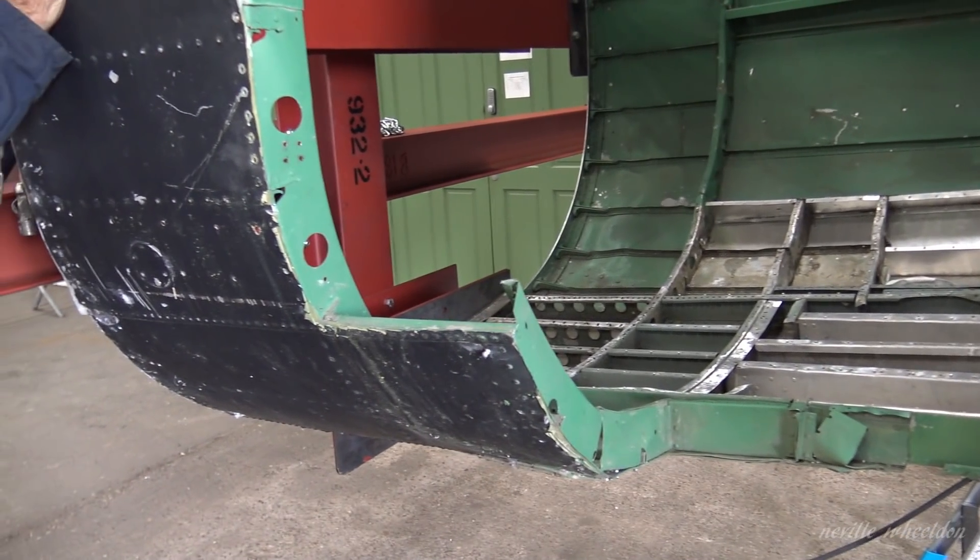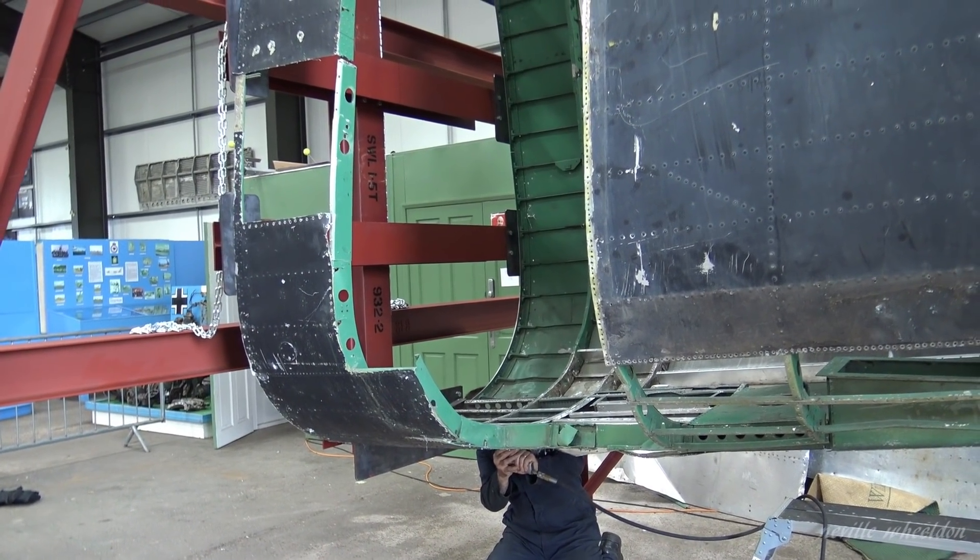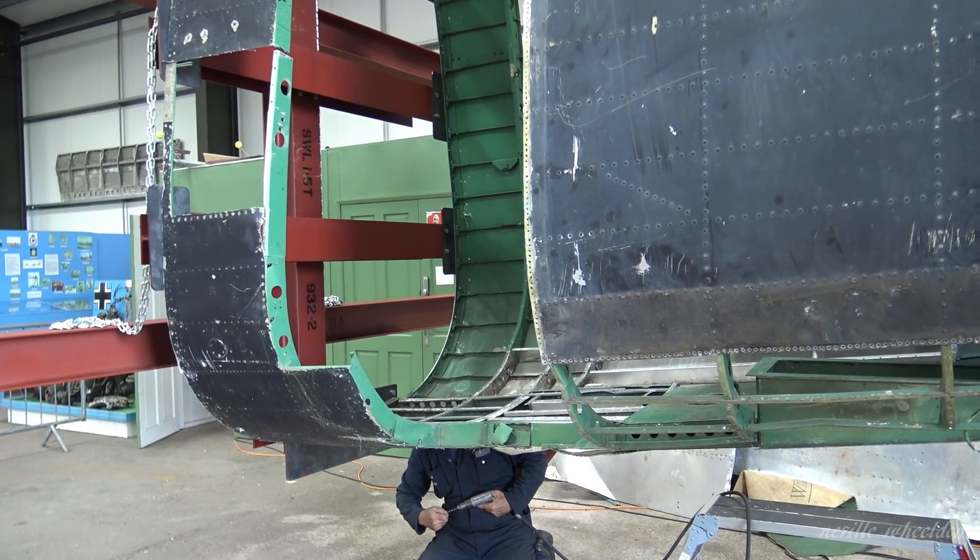You've got some work and time on these formers. And it's not the compressor running — that's the Lancaster outside.